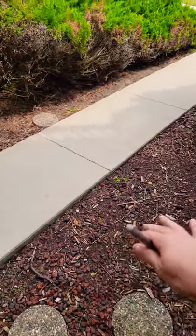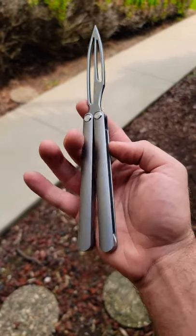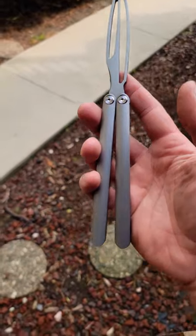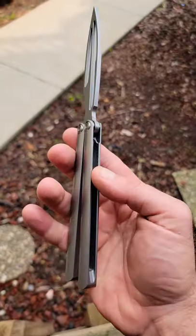But overall for $65, it's actually pretty nice. It comes with a leather sheath as well, so that's a nice touch.